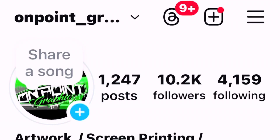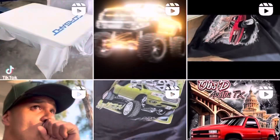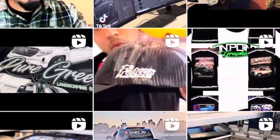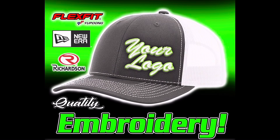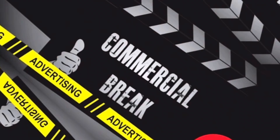Do you own a detailing, transport, construction, or any type of business and struggle to find the right merch company? Check out our work on Instagram. With over 10 years in business, we have the quality and expertise to get you right. We carry all the major brands including Nike, Gildan, Richardson, and Yupoong.